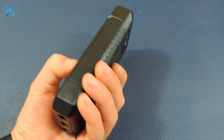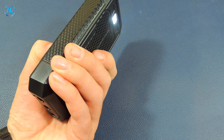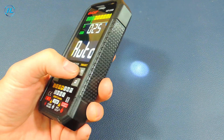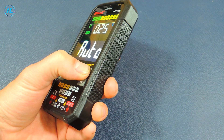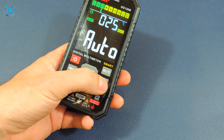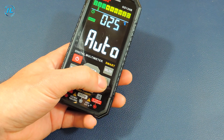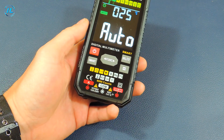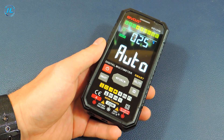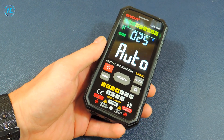If you hold down the select button, the flashlight turns on, and it turns off the same way by pressing and holding the button. The hold button is needed to fix the value on the screen. The control of this device is very simple, intuitive and does not cause any difficulties.